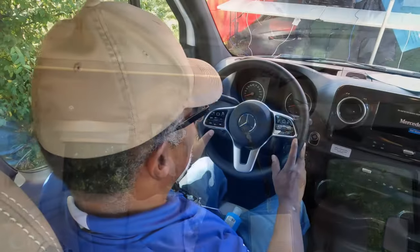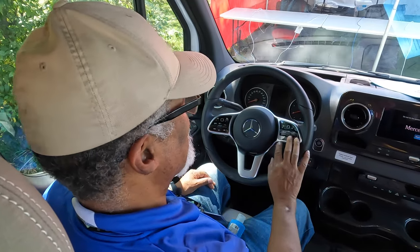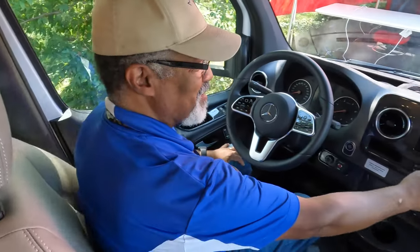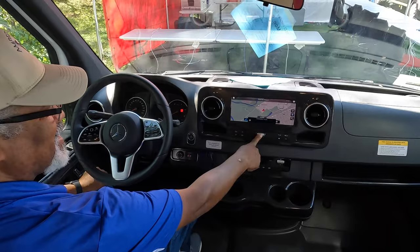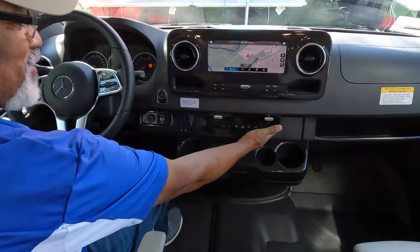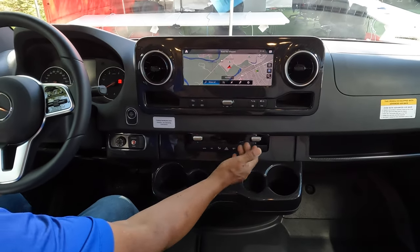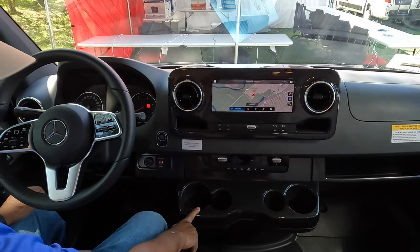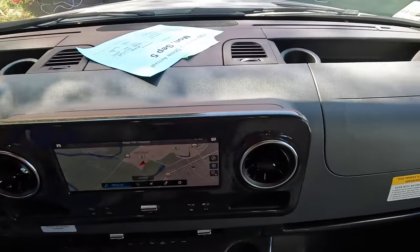We're inside now. I like that they have all the hands-free controls that a car does — for your phone and cruise control, everything's right here. They have the Mercedes navigation system with a nice-sized screen. It's a very simple climate system: temperature, fan, and just a few simple controls. Your hazard lights are right there, and there are small and large cup holders.